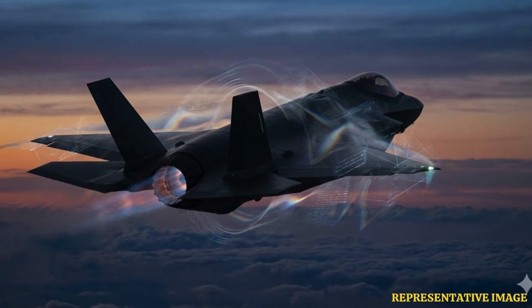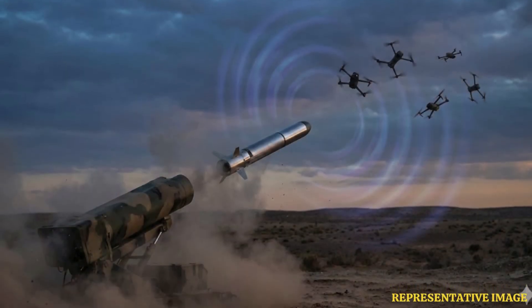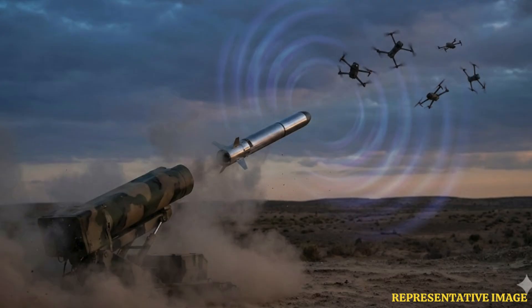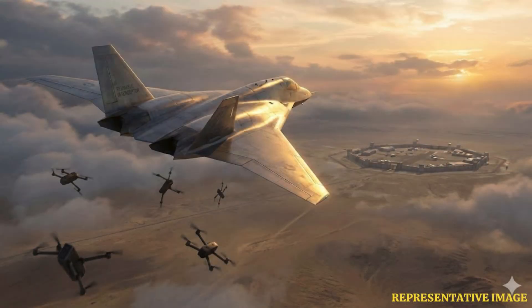In recent years, the proliferation of small unmanned aerial vehicles and coordinated drone swarms has posed a unique threat to military forces. Traditional interceptors and kinetic weapons struggle to deal with rapidly evolving formations of inexpensive drones without exhausting ammunition or risking collateral damage. To address this, Lockheed Martin has developed Morpheus, an airborne high-power microwave system designed to defeat multiple drones and swarms with non-kinetic directed energy.